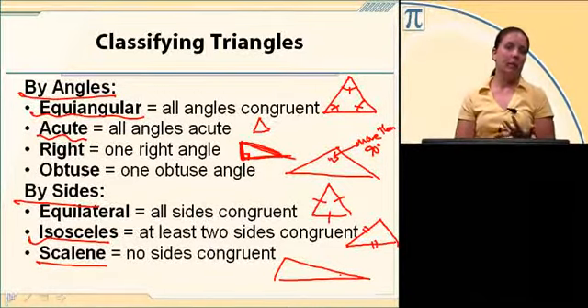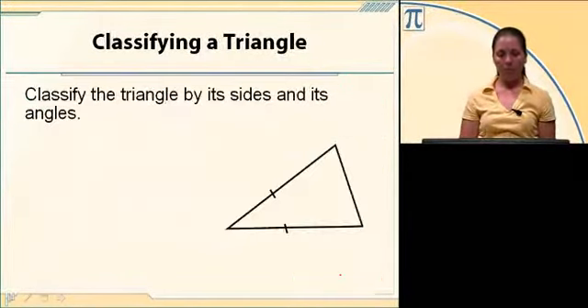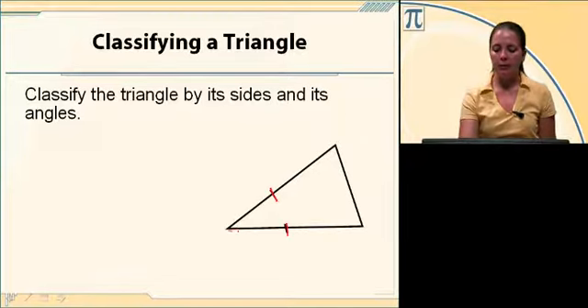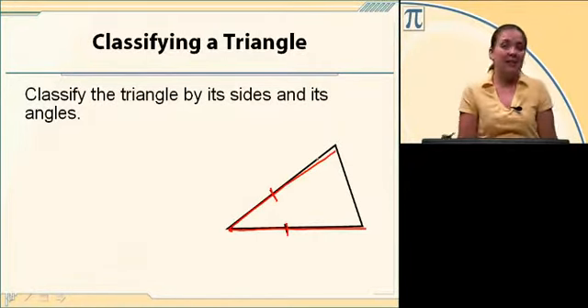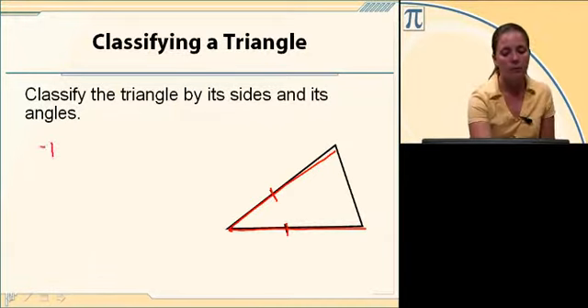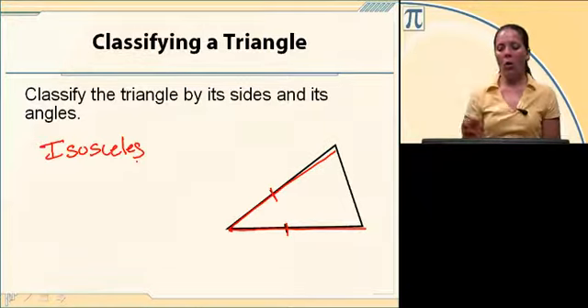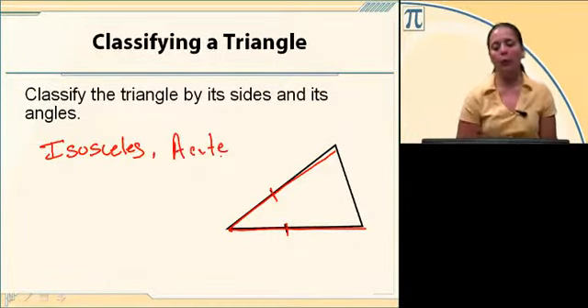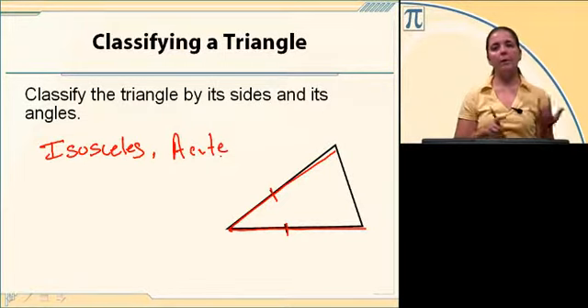Let's classify this triangle by its sides and angles. I see that two sides are congruent because they both have one tick mark, so it's an isosceles triangle. And all three of those angles are less than 90 degrees, so it's also an acute triangle — giving us an isosceles acute triangle.